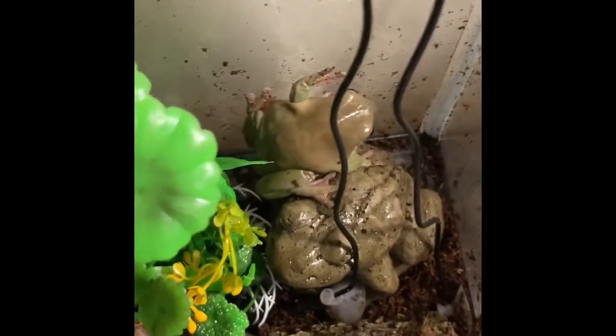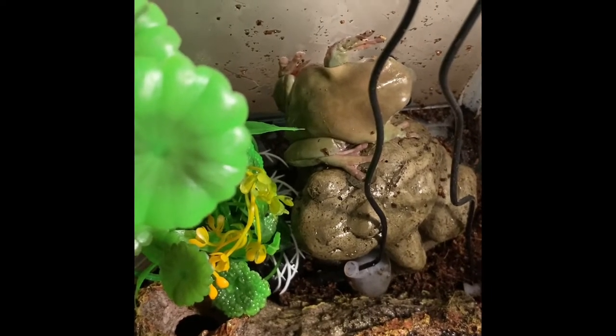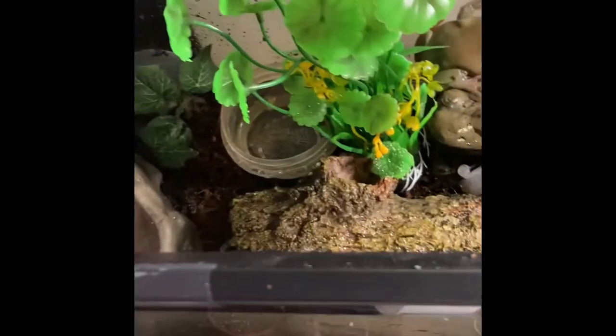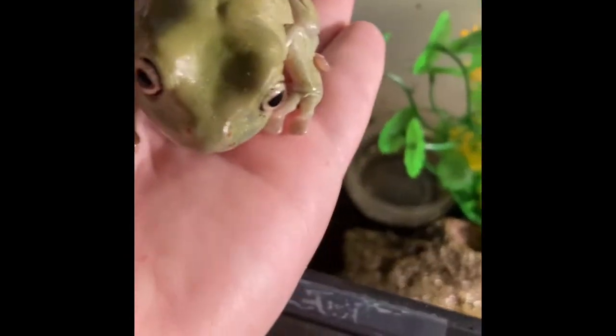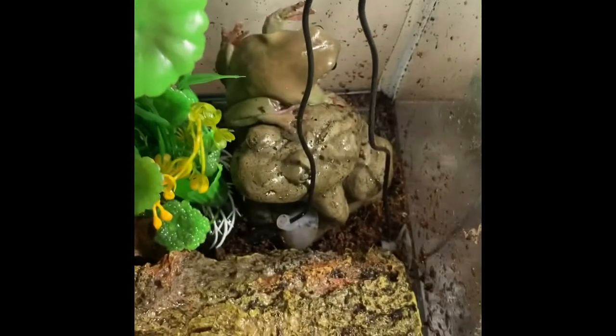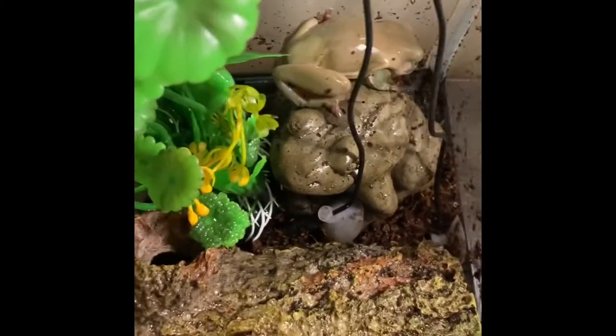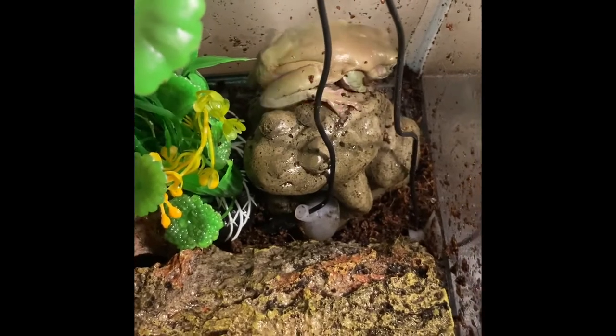So as you can see, there's my other frog, the one that I had in a previous video, and here is my new frog. The difference between these two frogs is that they're still both Dumpy Tree Frogs, but this one is a female, and that one in there is a male. He's just on the back of that little frog sculpture I have in there.